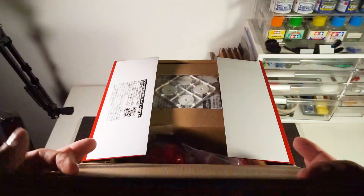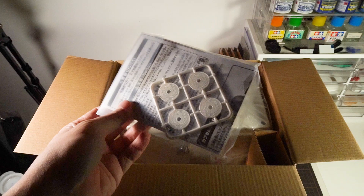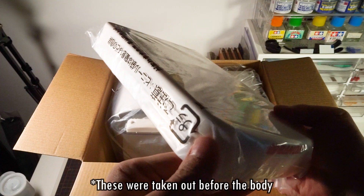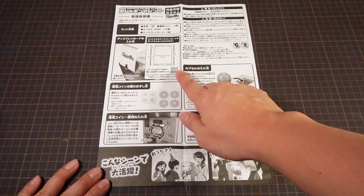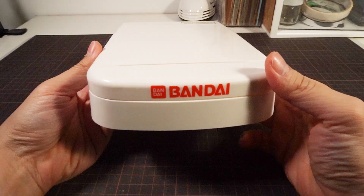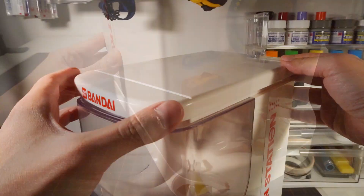Opening up the box, we're greeted with capsules tucked inside two bags, then a bag containing the imitation coins on a runner, and all the printed materials. Down below we get the main body of the machine with all the stickers pre-applied from the factory, and then a base and a lid sandwiched together. For printed materials, we get a folded A4 sheet of instructions printed on one side. The other item is a pre-made display card, but mine came out all creased and battered, which is really disappointing. The machine is rated for six-year-olds and up.